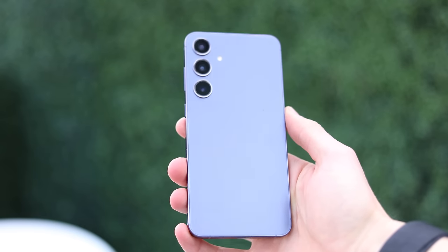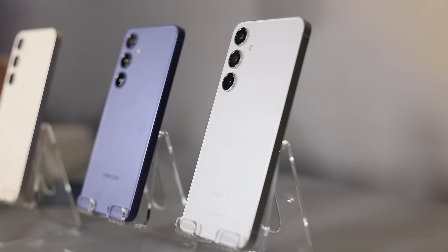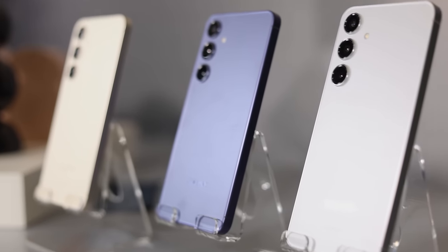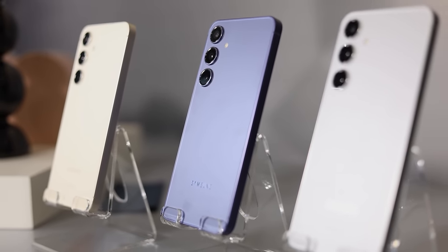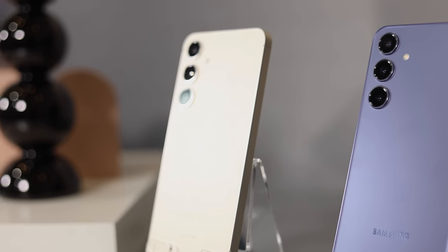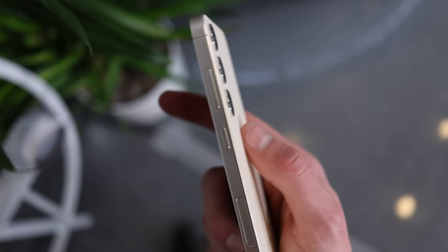Unlike last year, we're getting a slightly boxier design now, some things familiar, but also some new colors and new features, all of which we'll talk about throughout this video — some pretty impressive upgrades despite looking somewhat similar to last year's design. A boxier design feels very welcomed. It's something that Samsung has been trending towards over the past couple years. The S23 was boxier than the S22, and I'm a big fan of a boxier design on a phone.